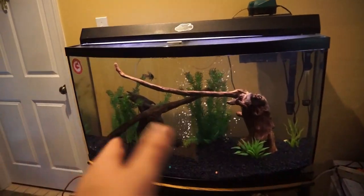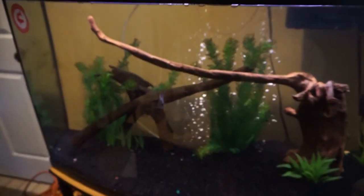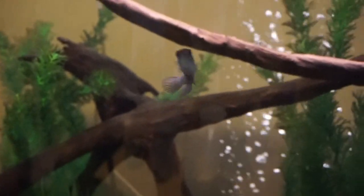Welcome back to another video. Last video we got my new flower horn tank set up, got him back in the tank and he's doing well. This was the bow front tank he was staying in, and as you can tell I've got everything back into place - the blue cichlids are now back in here loving their tank.